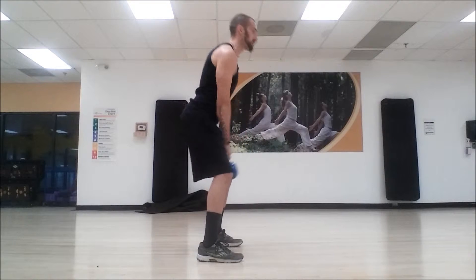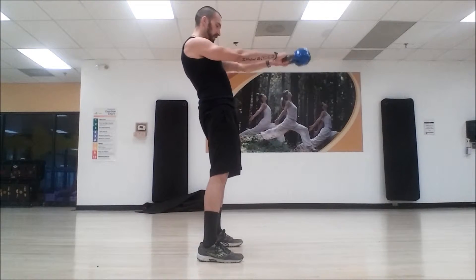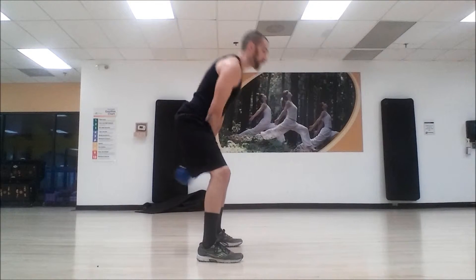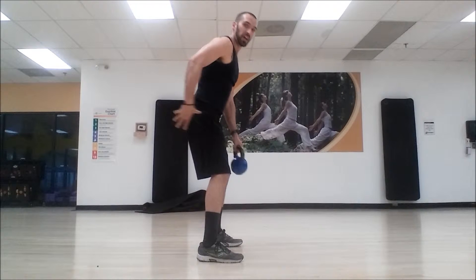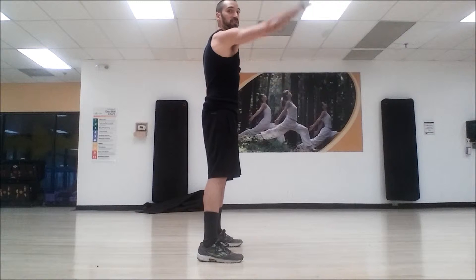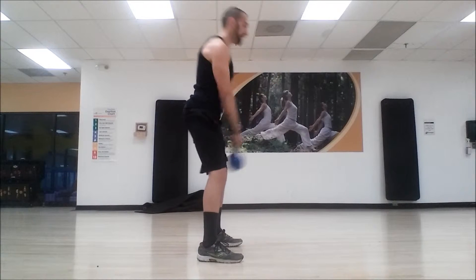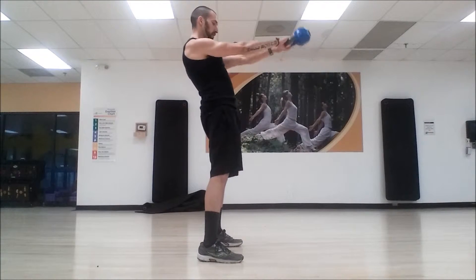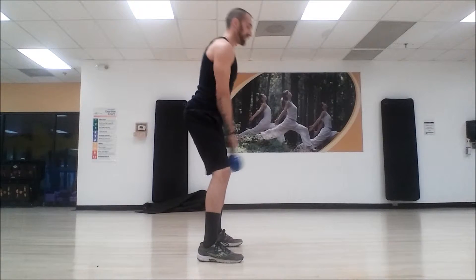As we swing forward, we want to make sure we're squeezing the glutes at the top. The glutes should be engaged, the back of the body should be engaged. As we swing, the momentum should get the kettlebell going — we shouldn't actually be lifting the kettlebell with our arms. The force of that hip extension and hip hinge should force the arms to just swing; at that point the arms are just holding on to it.